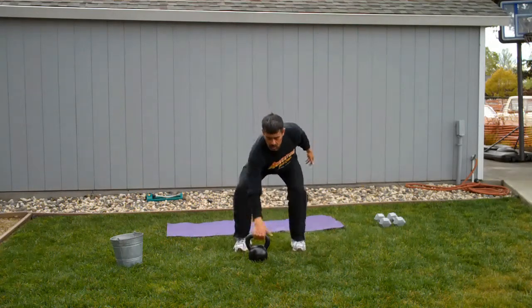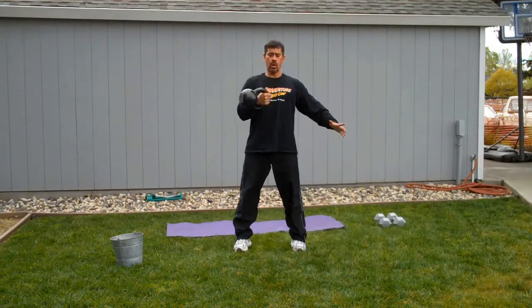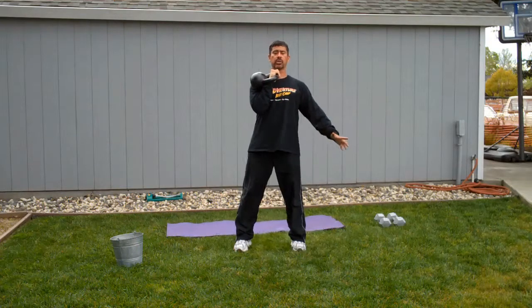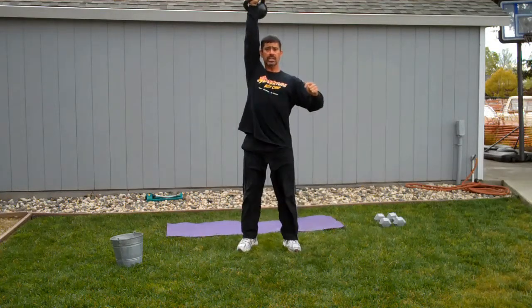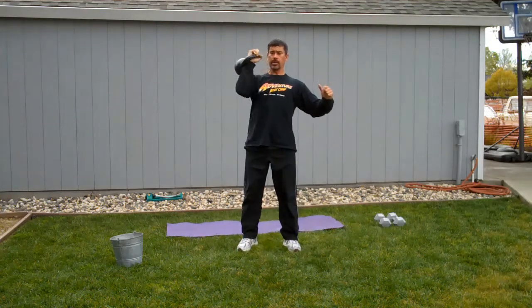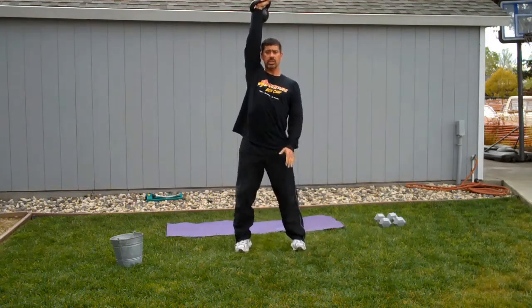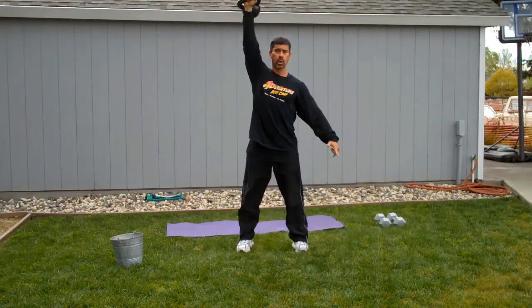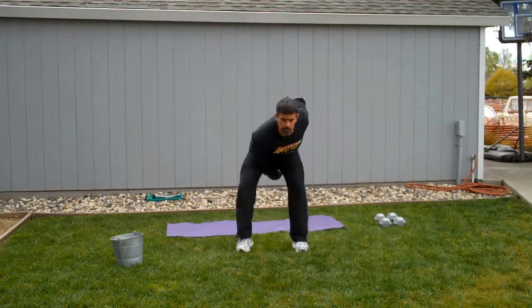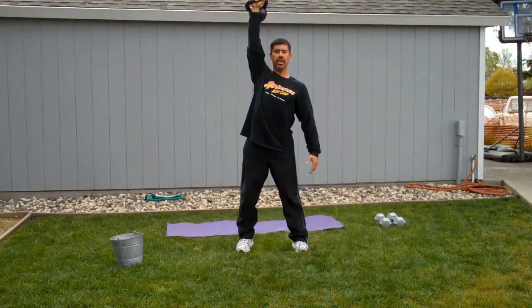Kettlebell clean. Front squat. Press. And then kettlebell snatch — make sure you get your feet in position. From here, I switch sides on the fly.